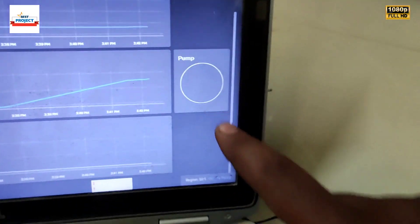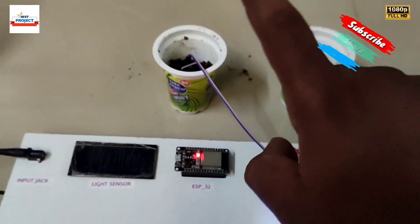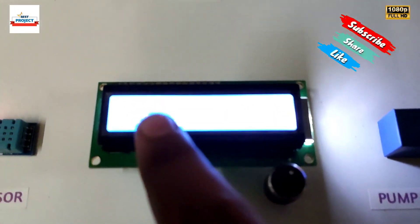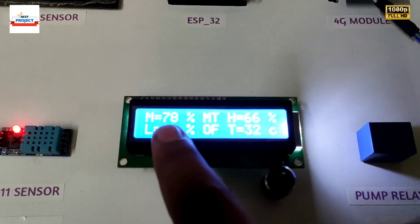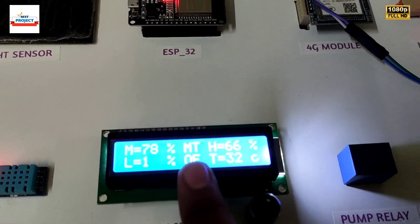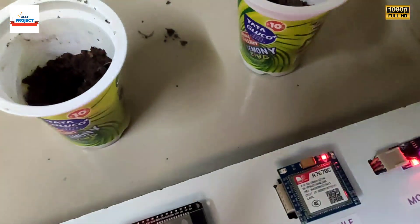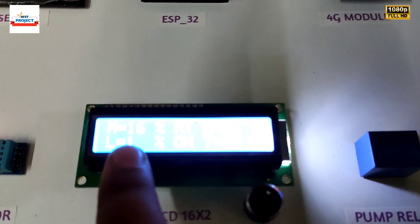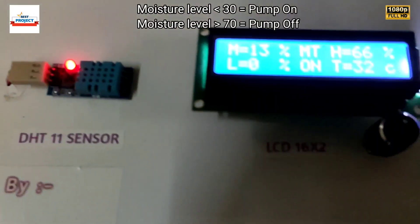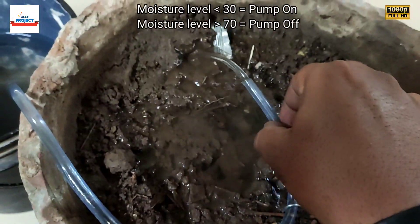Water pump is off now. We are going to change the sample from the wet sample to the dry sample. After putting in the dry sample, our moisture level will reduce from greater than 70% to around less than 30%, and the pump will turn on. Moisture level is now 16% and the water pump is on. You can see 30% — water pump is on.